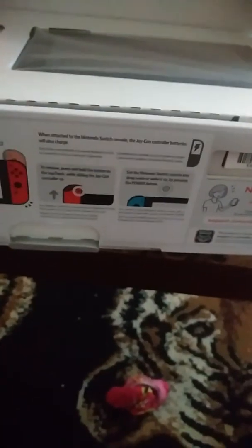I couldn't do this with one hand. This is the blue one. This is the red one. This is the tablet, which is the console itself.